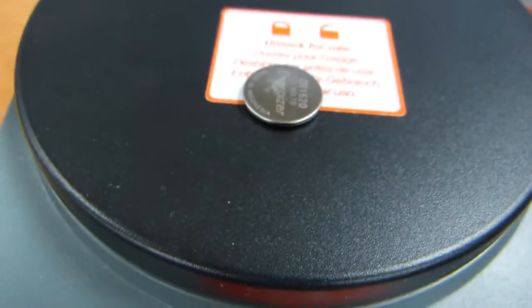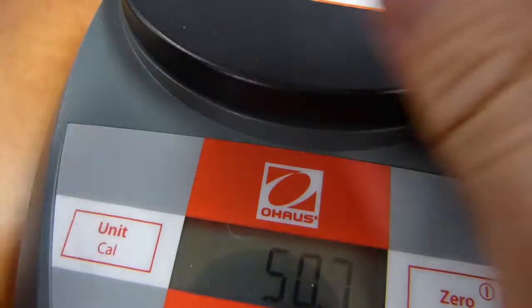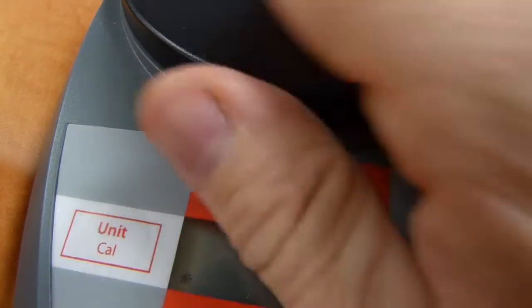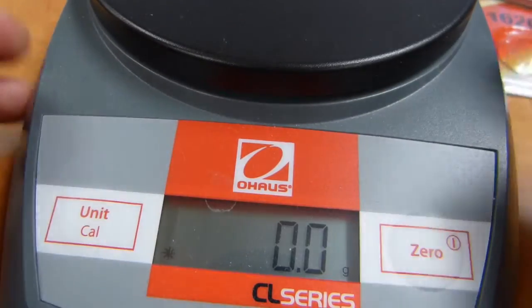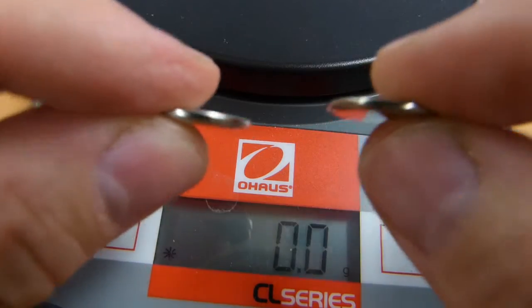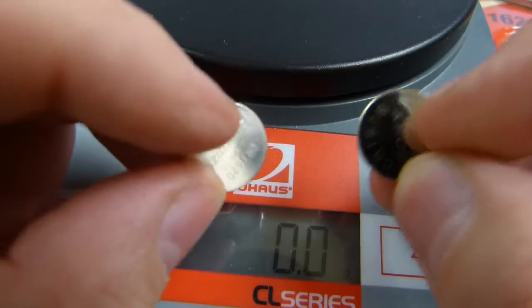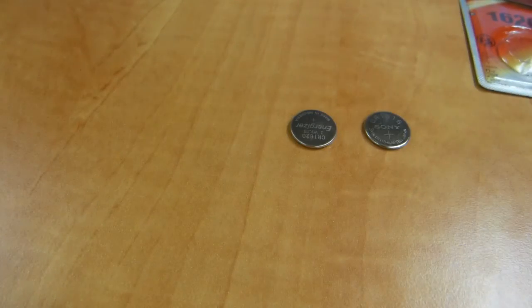That little bit of thickness — I hope it's good battery material inside that makes it thicker. This one is 1.3 grams; the 1616 was 1.1. I hope that 0.2 gram difference — which, by the way, is a 1-carat difference in terms of diamond weight — means the 1620 is 1 carat heavier and maybe 0.2 millimeters thicker.